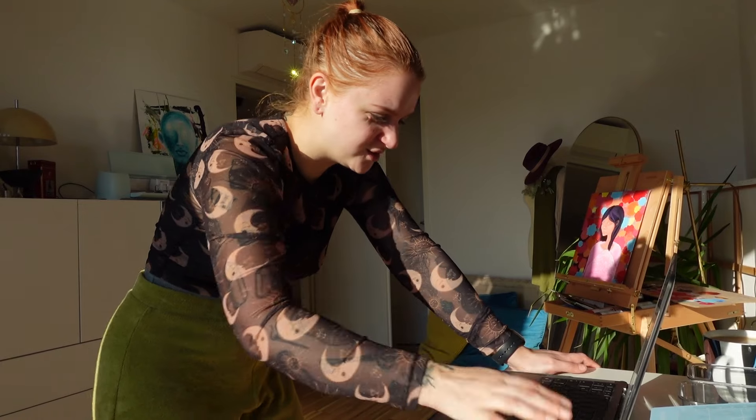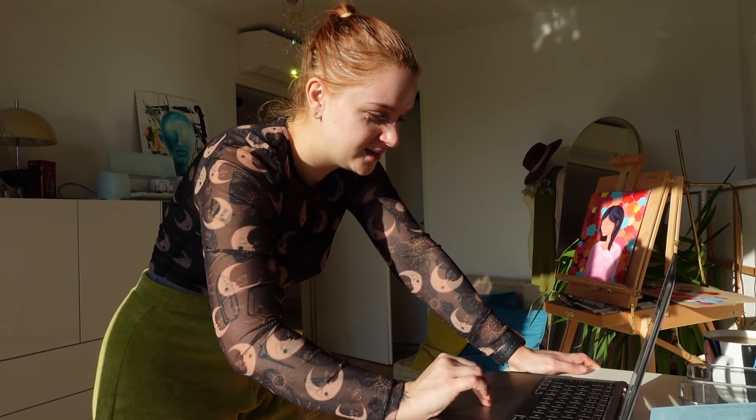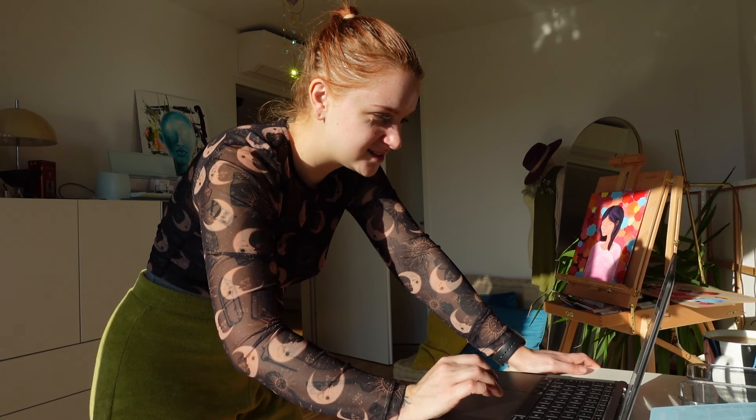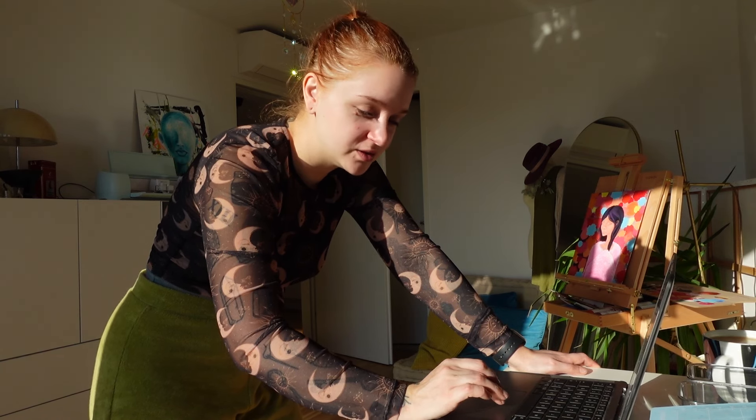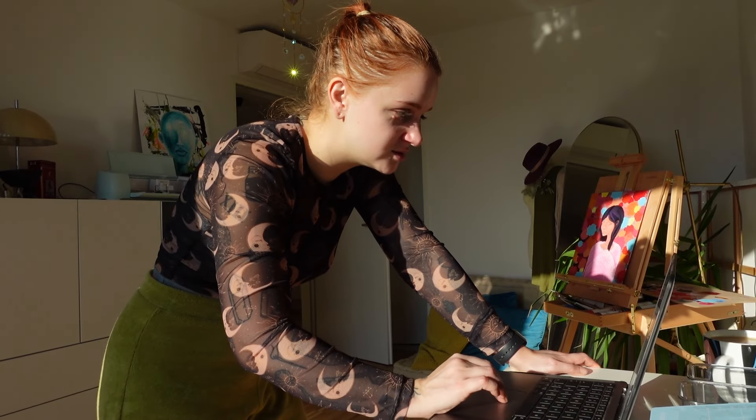I feel like starting with the easy stuff today. I am so exhausted — it's insane. It's so funny how my body just cannot digest social interactions very well.